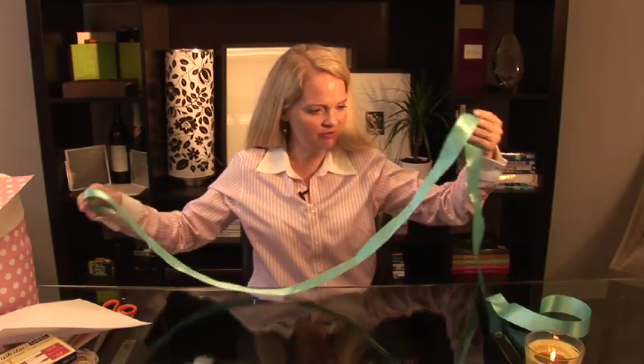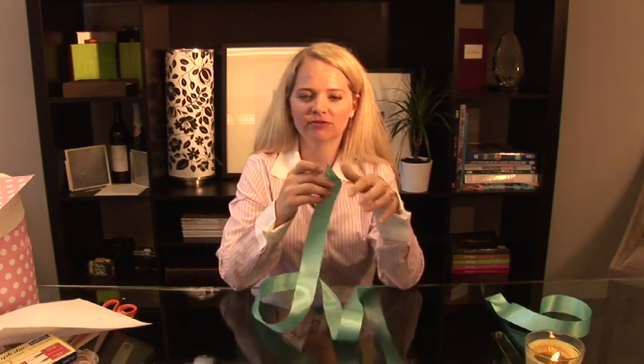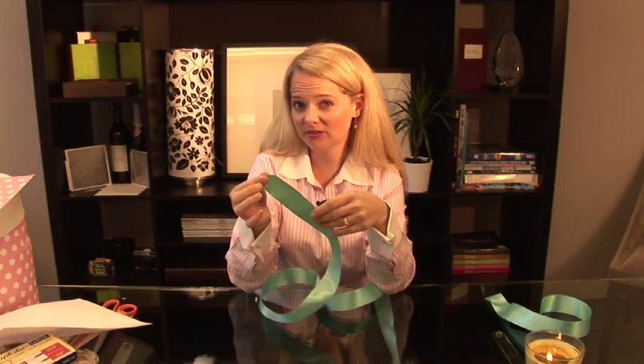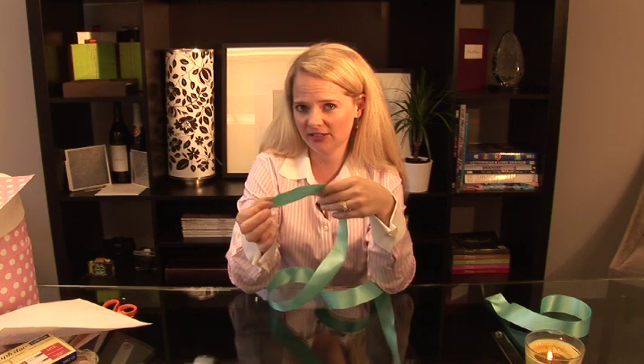It's quite simple actually how you can make it. All you have to do is watch. I'm going to make a bow. I have wired ribbon — they have wires along the sides of each side of the ribbon. I like to use wired ribbon because it keeps its shape a lot nicer.